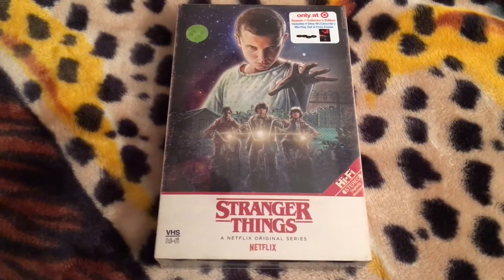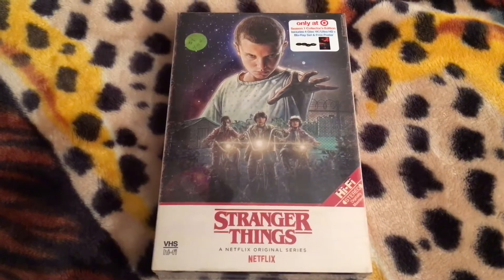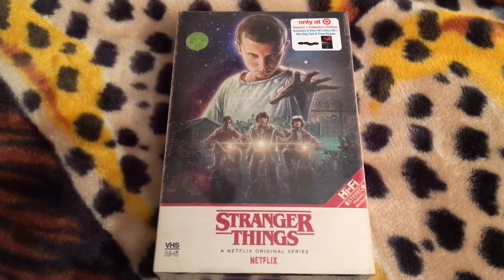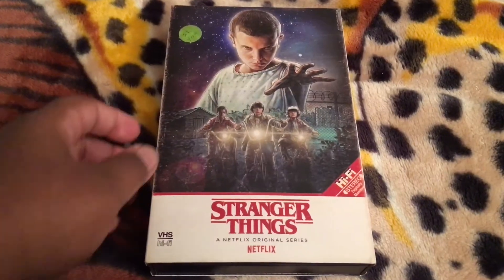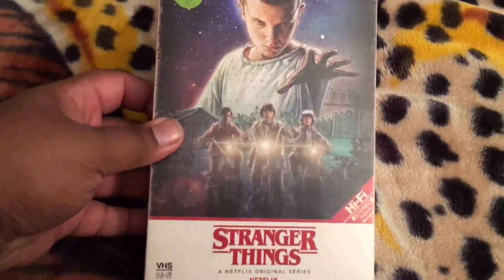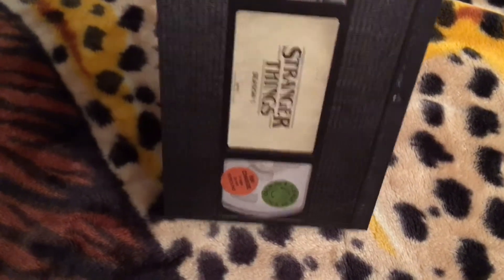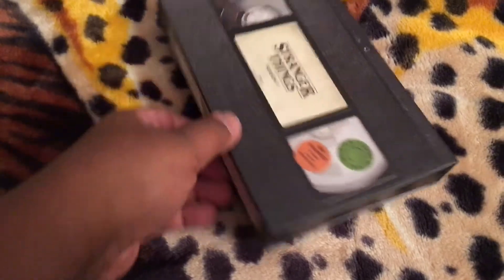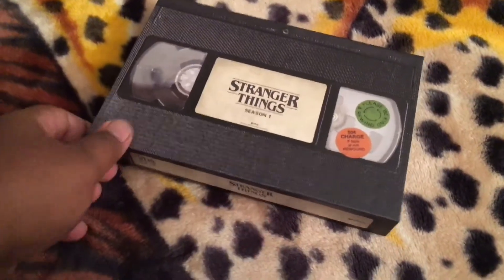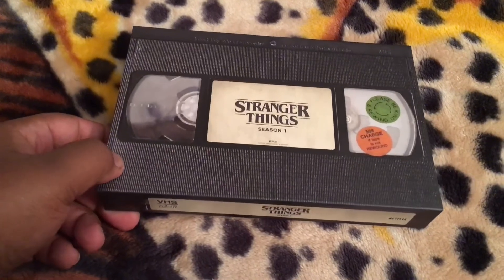This unboxing is more or less done on the fly, but I'm doing the best I can. I'm about to go ahead and unbox this. Shrink wrap has been removed. And if I slide this out here — as you can tell, this is the case itself, which resembles a VHS tape.